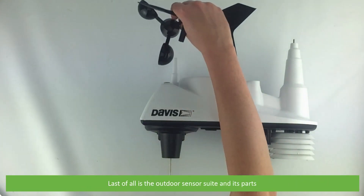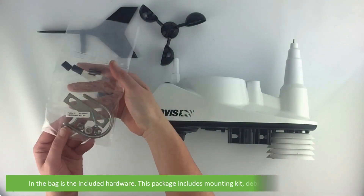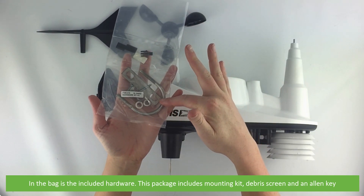Last of all is the outdoor sensor suite and its parts. In the bag is the included hardware. This package includes a mounting kit, debris screen and an allen key.